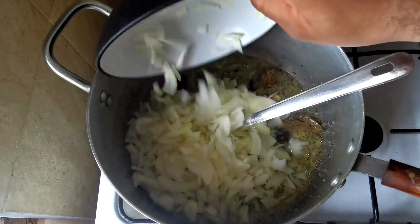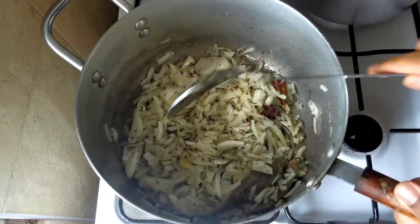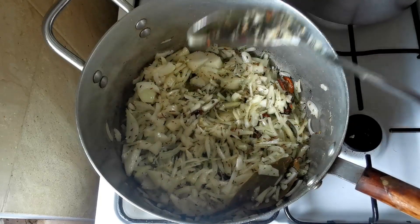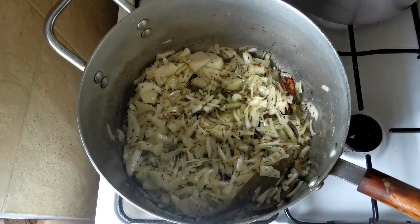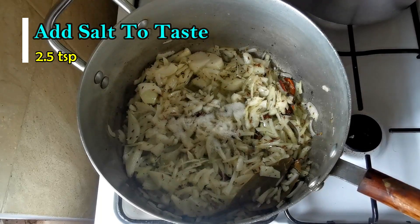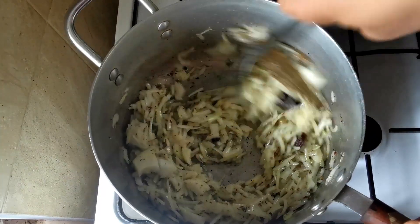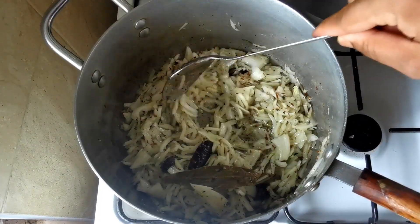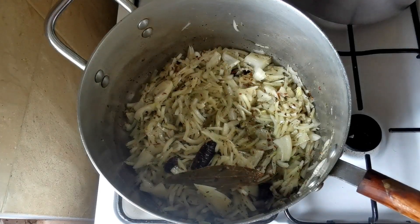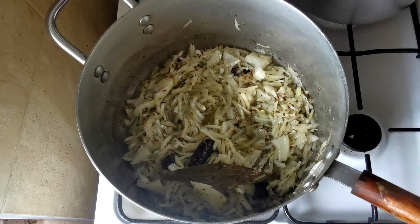I'm going to add the onion and the salt — I'll add about two to two and a half teaspoons of salt. Now I'm going to close the lid and let it cook, but make sure you stir it otherwise you might burn it.